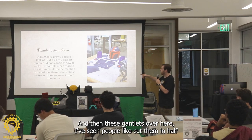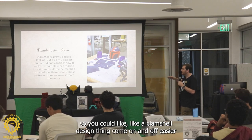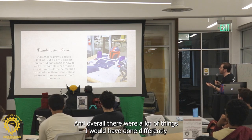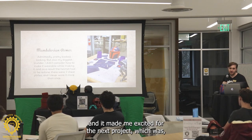And then these gauntlets — I've seen people cut them in half so you could do a clamshell design so they can come on and off easier. I had to slide my hand through, and it was not comfortable and it really hurt. Overall there were a lot of things I would have done differently, and it made me excited for the next project.